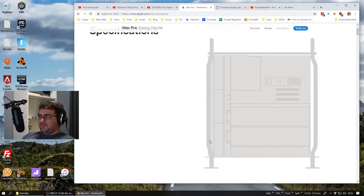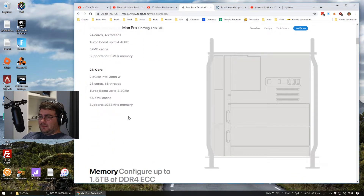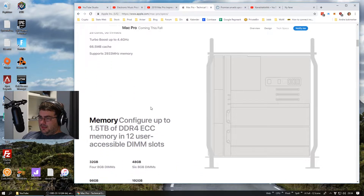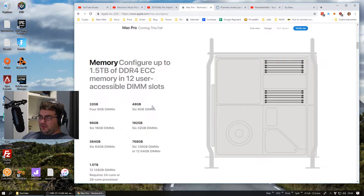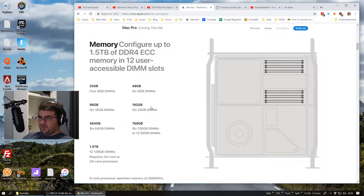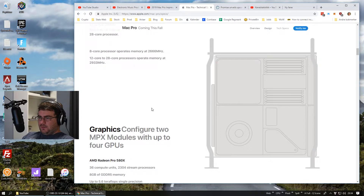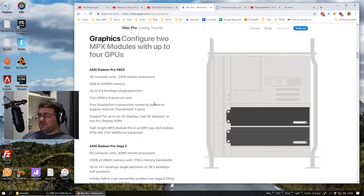Tech specs: Intel Xeon CPUs — that's the way to go here. We go from 8-core to 28-core, with Turbo Boost up to 4.4 GHz. Memory support is 1.5 terabytes, and it's 6-channel if I'm not mistaken — correct me if I'm wrong.